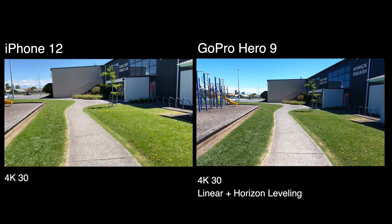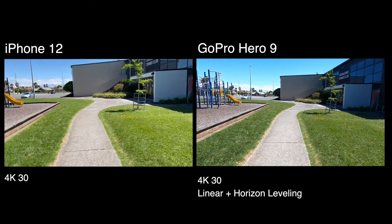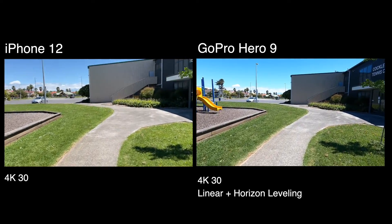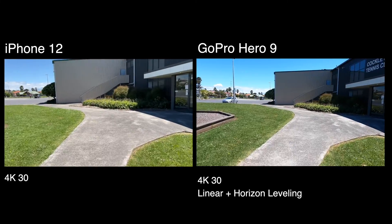In this one, I think the iPhone does a lot better than the previous test. Of course, if you're filming something cinematic with your iPhone, you probably want to do it in a higher frame rate so you can create slow motion, or use a gimbal.